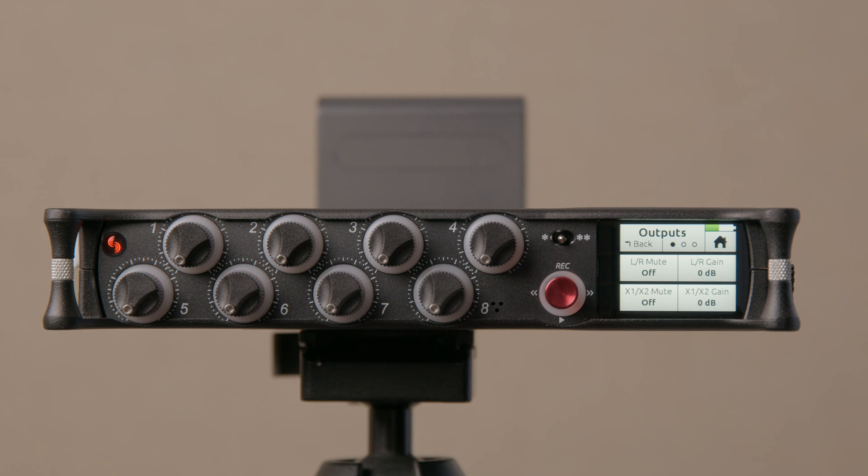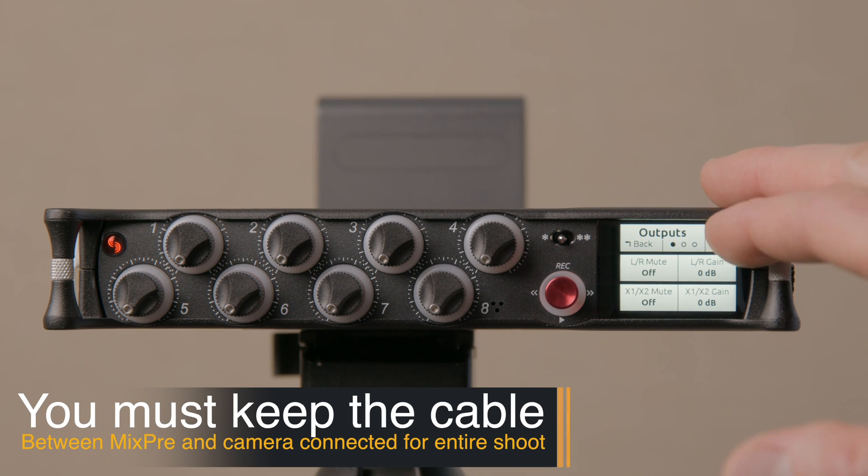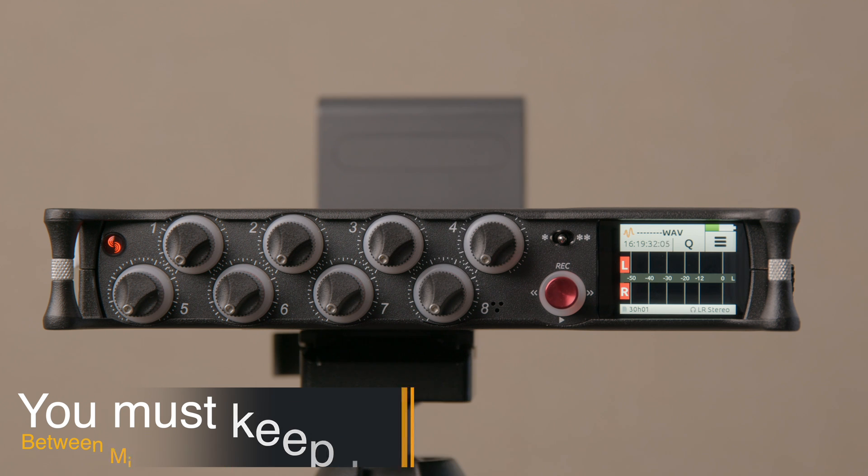The biggest use case I hear about is for Blackmagic Pocket Cinema Camera users: plug that into the 3.5mm microphone input on the Blackmagic Pocket 4K or 6K, and the camera recognizes it as time code and essentially jams its clock to the signal coming out of the Mix Pre. That's good news for Mix Pre 3 and 6 Series 2 users.